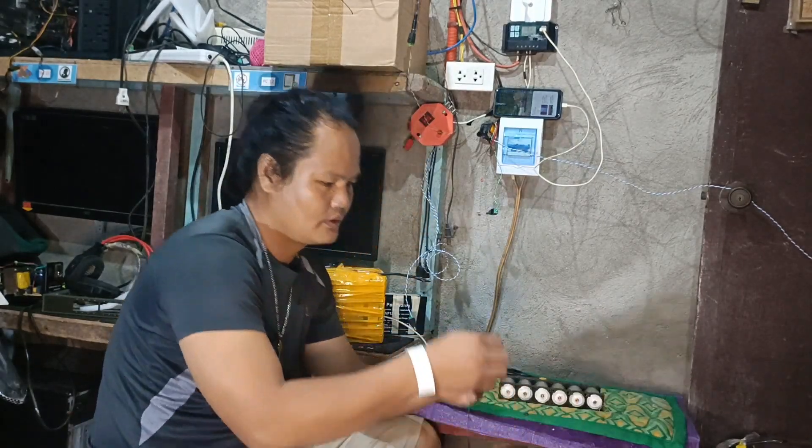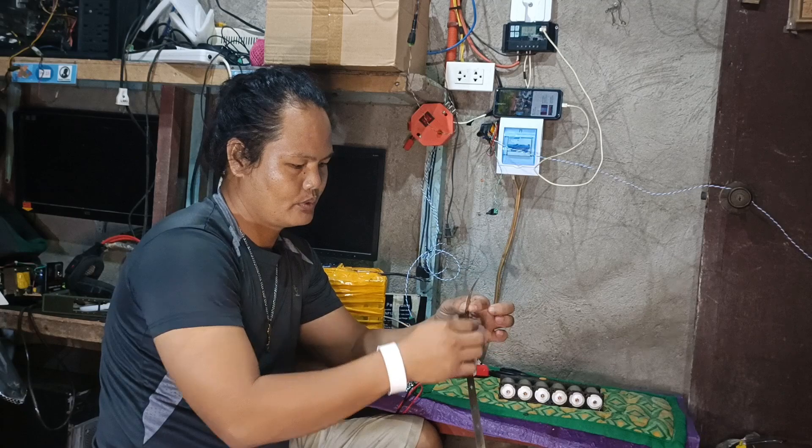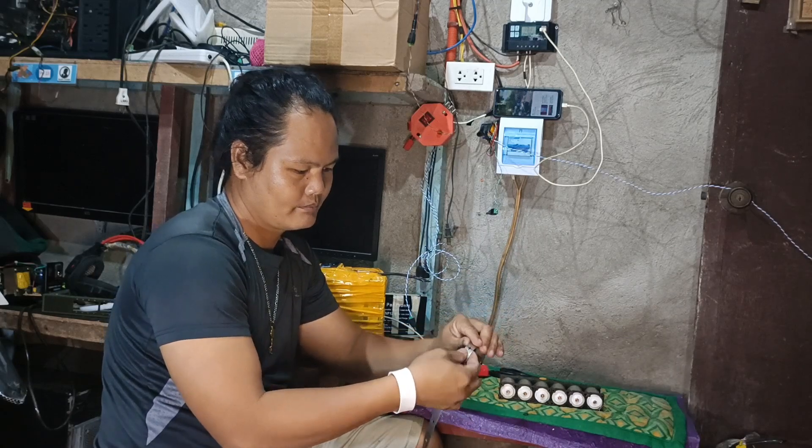Balikpito — 1, 2, 3, 4, 5, 6, 7. (Counting and placing 7 cells.) Balihin natin sa pamper. (Flip to secure in the holder.)